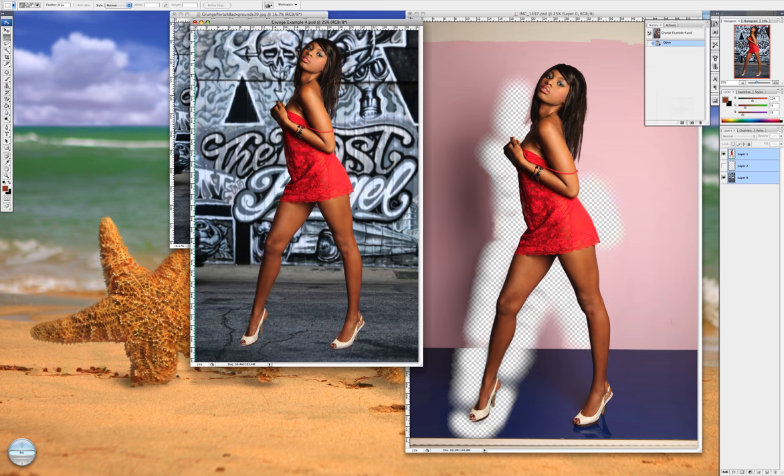You now have that effect, which gives you this. And then when you have your model on here, it looks gorgeous and gives you the option to blur it even more if you like and change whatever you want.